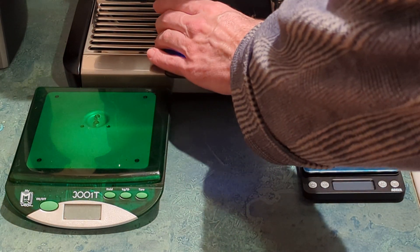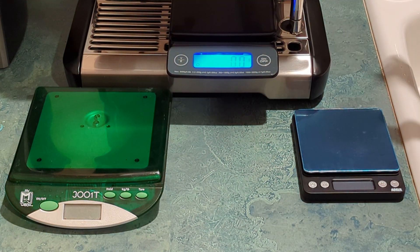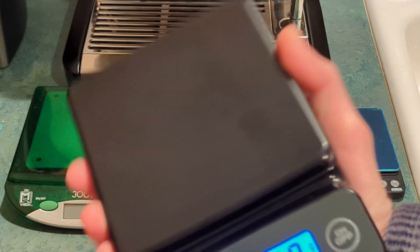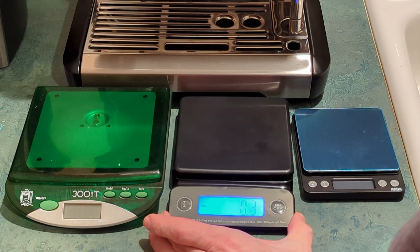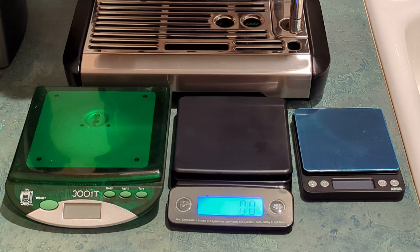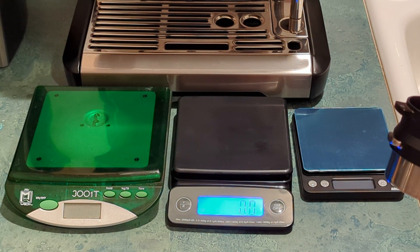One thing I noticed is that because it juts out a little bit and the grill is slightly uneven, sometimes unless it's in the right spot it can be hard to get a zero tare point. Also, because it's black it tends to show scratches easily — not really showing up on video much, but the bigger issue is that while it is a 0.1 gram scale, after a certain weight it only starts displaying in 0.5 gram increments.